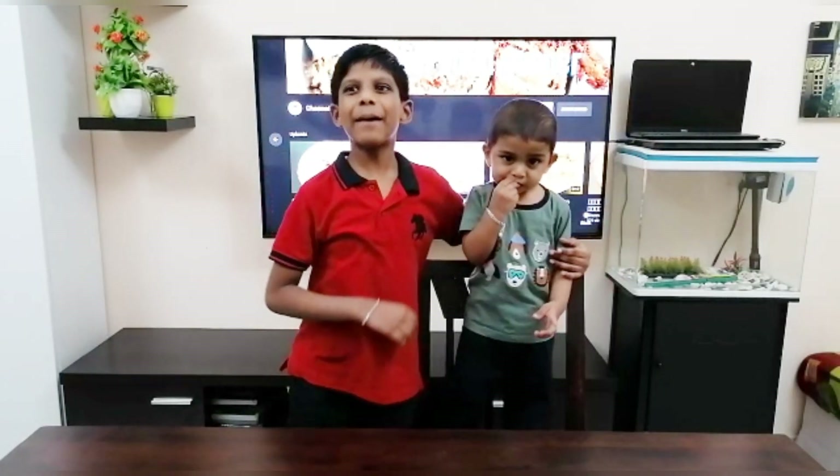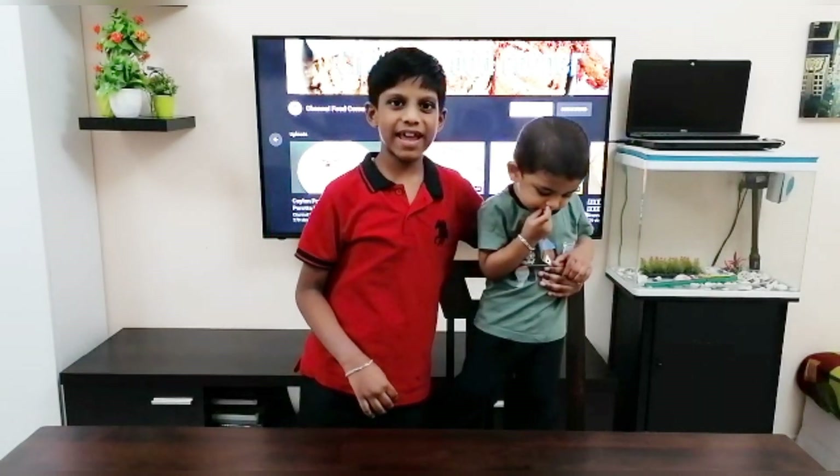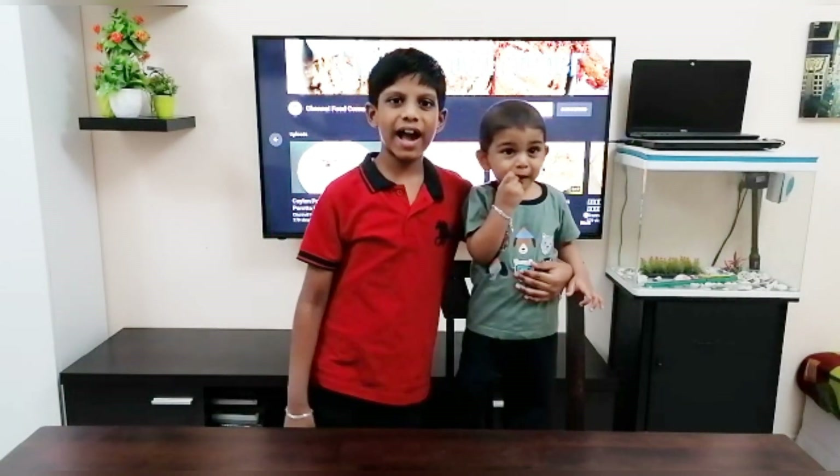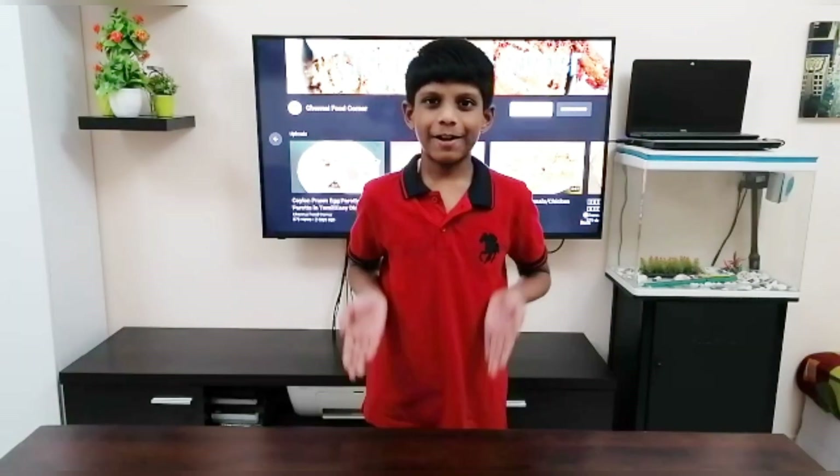Hi friends, welcome to Chennai Food Corner. Today I am going to make a tasty Uru Choco Stick Ice Cream with just 3 ingredients. Come on friends, let us see how to make it.